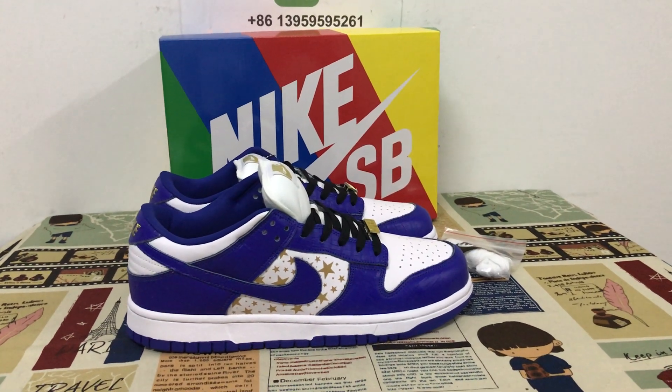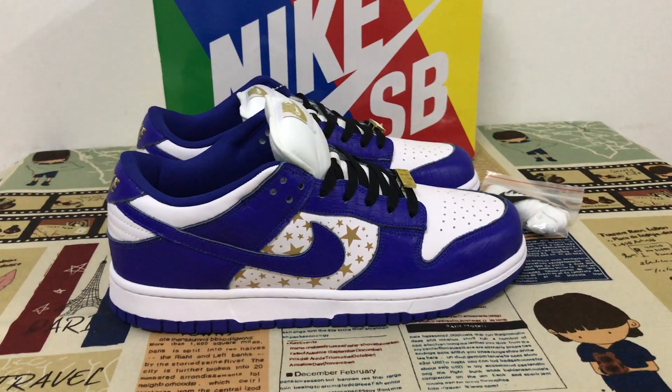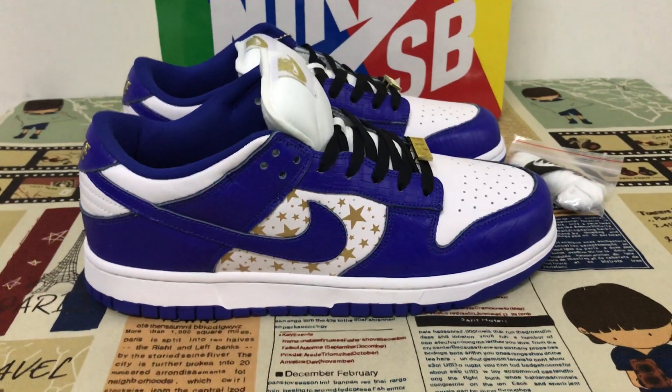Hello friend, let me show you the new shoes — Supreme Nike SB Dunk Low Blue Stars. Let's take a look at the features of the shoes.